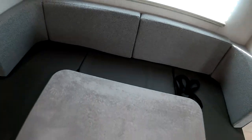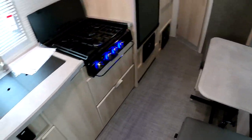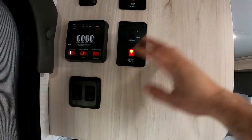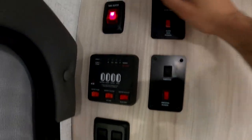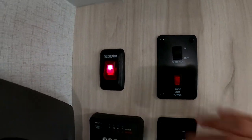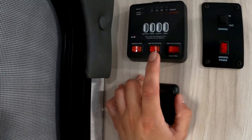With the U-shaped dinette you have room for the whole family to enjoy a meal or play a card game. Here we have the main entrance. Back to the controls — we have the awning, and for safety you have to turn the power switch on to open and close it. This does have 12-volt tank heaters as well, so if you go somewhere with colder temperatures you just turn this on and the 12-volt pads will start heating your tanks so they don't freeze.